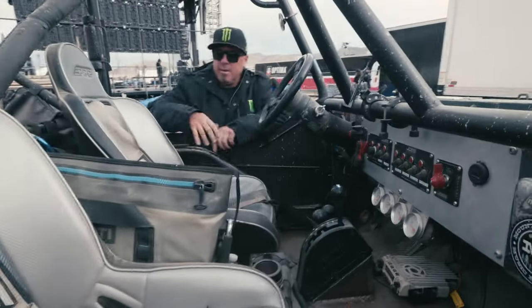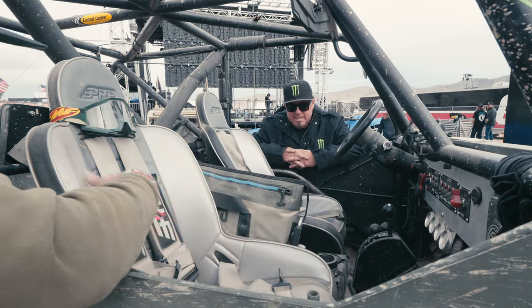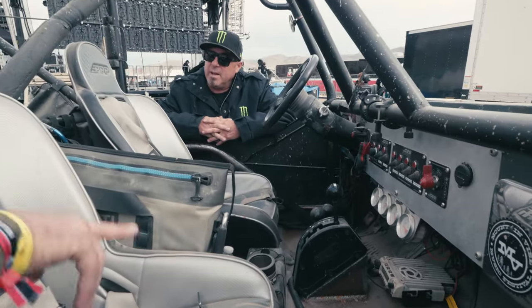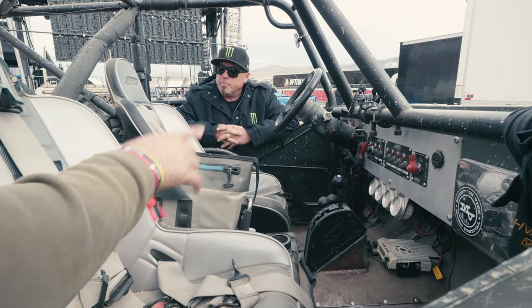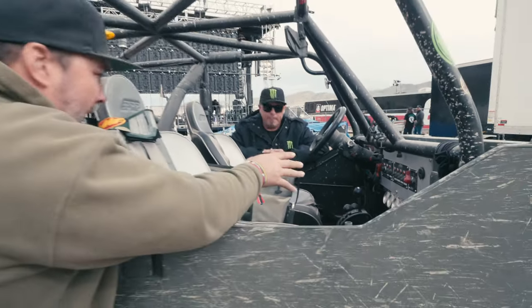Interior here: PRP seats, a B&M shifter — that's classic and nice. And a Turbo 350 — fresh rebuilt Turbo 350 — going to an Atlas. It's actually a 4.3 Atlas. Once again driver drop because you have the Ford kingpin front 60, so that's driver's-side drop and high pinion.